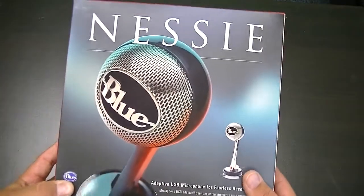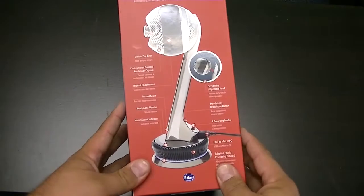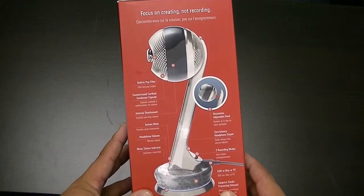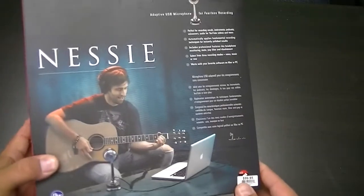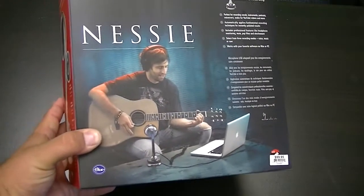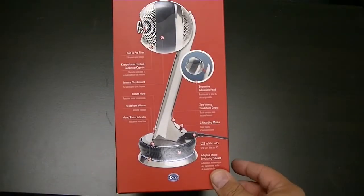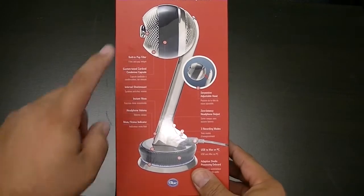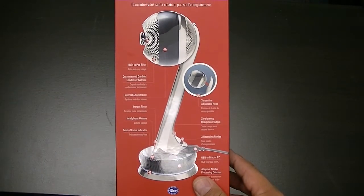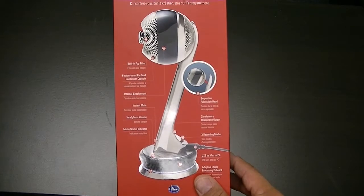Just looking at it off the top of the box, it kind of looks cool — it reminds me of the old radio microphones from the 30s and 40s, so it's cool looking. You can use it for instruments or vocals, which I'll be using for vocals. Let's look at some of the features. It's got a built-in pop filter, so you won't have to rock the microphone with the pantyhose — that'll make Beastie Boys proud.